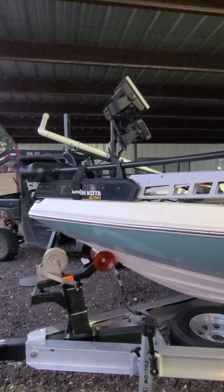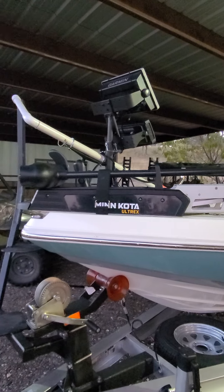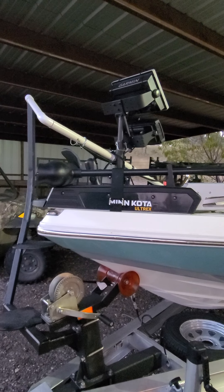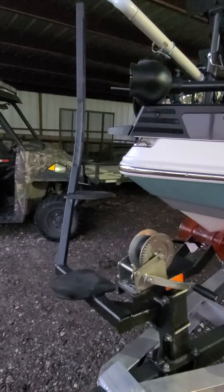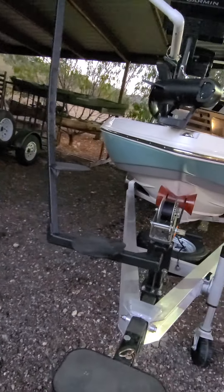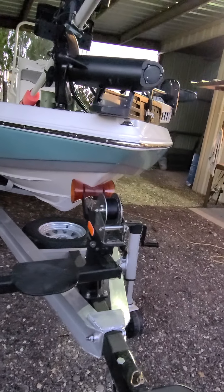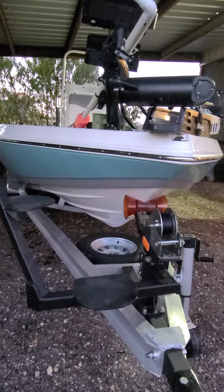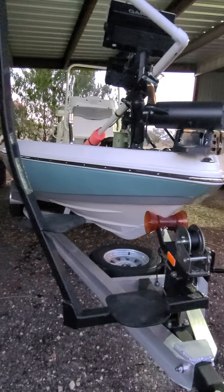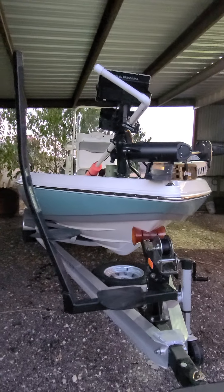I've got the Minn Kota Ultrex 36 volt, 60 inch shaft — works really well on this boat. I ordered the steps, which was a great addition. Highly recommend this. Getting in and out of the boat, launching the boat and hooking it back up, loading it — you can go up and down on the front, hook it, go right back up. Well worth the money. I think it was around $500 for that little steps.